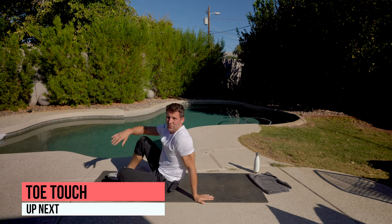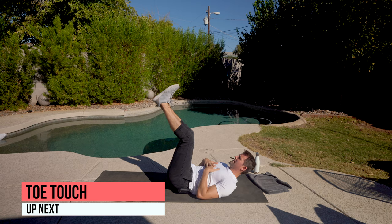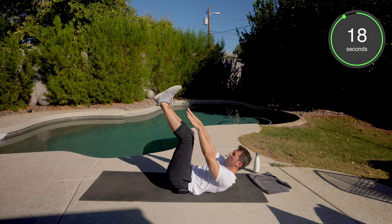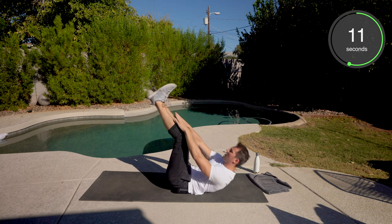Okay, we're going to our back. We got toe touches next. Legs up. I'm not very flexible in the hamstrings, so a slight bend is okay. We're going to crunch. If you can go to your toes, awesome. If you can go to your shins, that's fine as well. Just keep pushing that belly button to the ground.